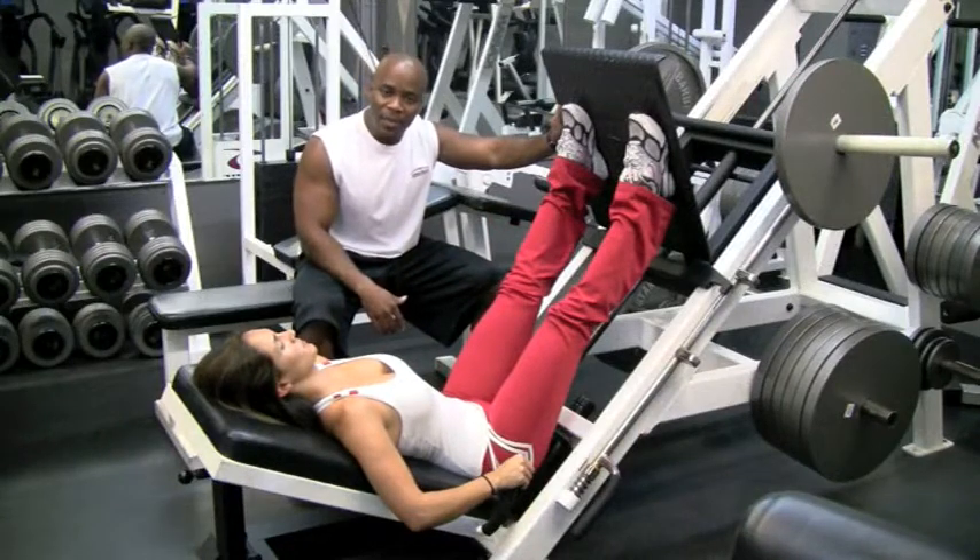For more tips on working out, please visit us at www.precisionpersonaltraining.com.